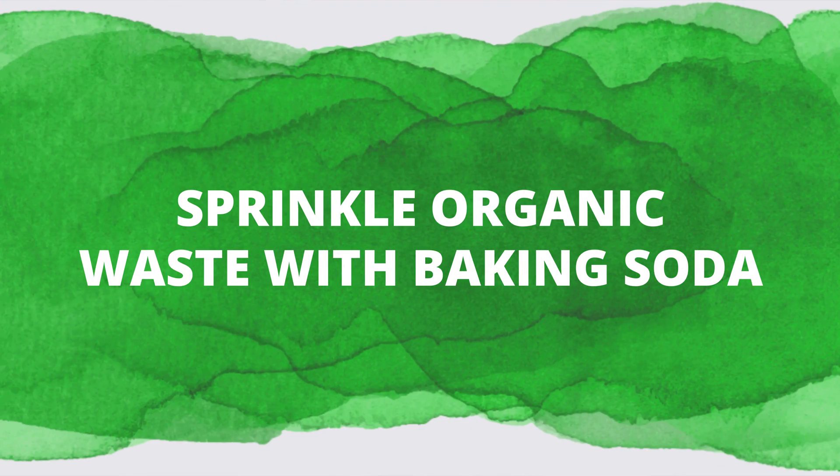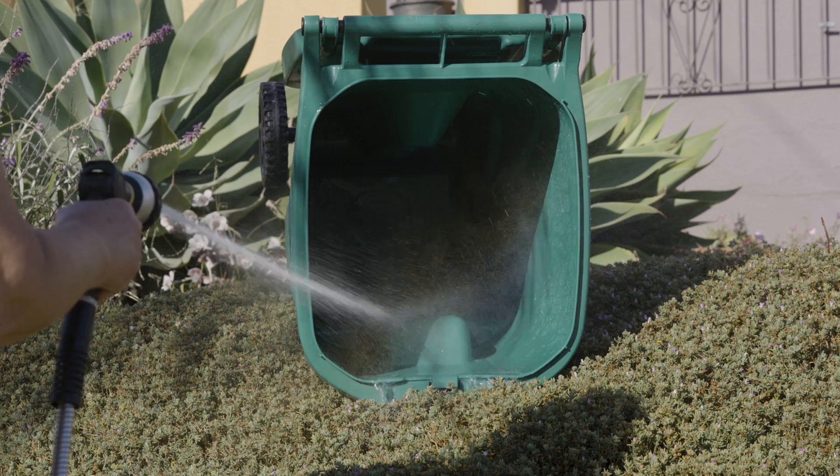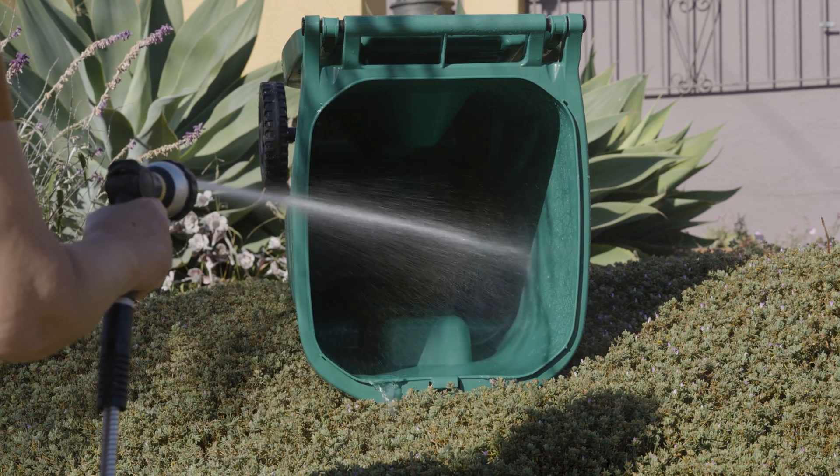Green bin tip: a sprinkle of baking soda can go a long way, and when those bins need a little spruce up, just wash out with mild soap and water in your yard.